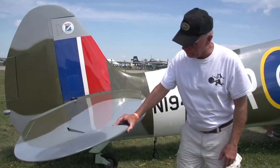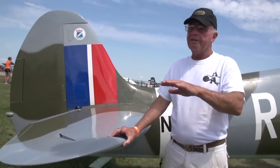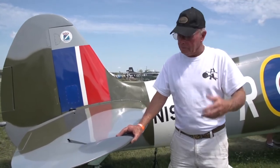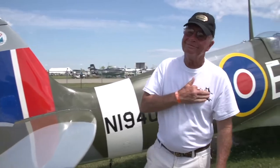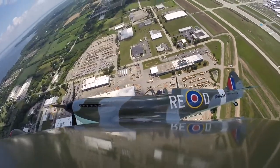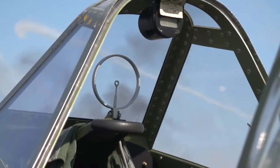I noticed one time looking at pictures of Spitfires, the canopy is always up a little — you can see the deflection. Well, I'm flying along and I'm looking at my Malcolm Hood and I go, oh my God, it looked exactly like that. And I go, I did it — because it's fun. To sit in it is like a time warp, looking through the gun sight, you've got the prop right there — just amazing.